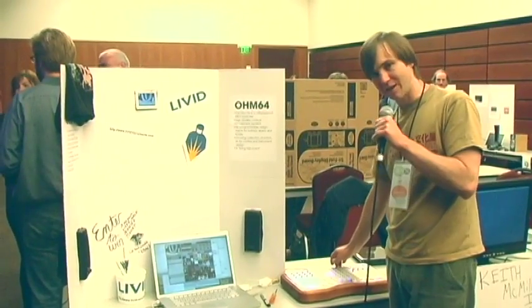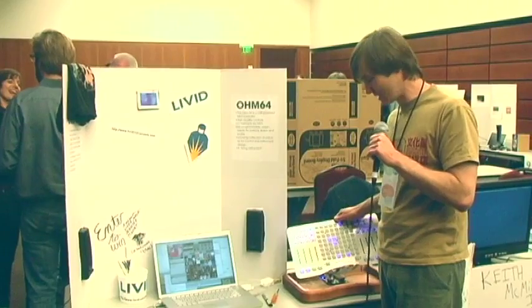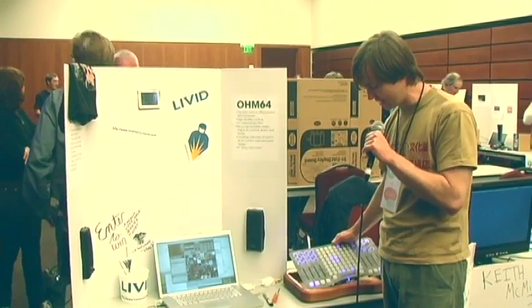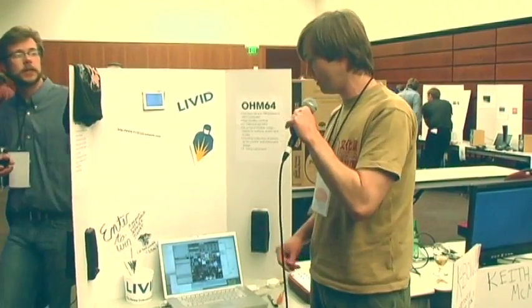Livid also makes hardware, and this is our prototype of our soon-to-be-released OM64 that I've pulled apart. You can see inside — we do all our own circuit design and build it all in Austin. It's all MIDI controllable, USB powered, and there are lots of Max examples on how to hack it and make all the interfaces and instruments you want with it.